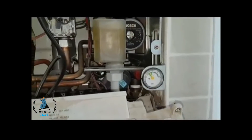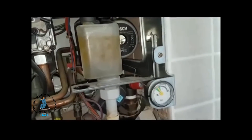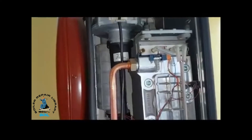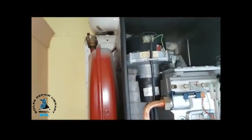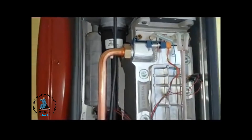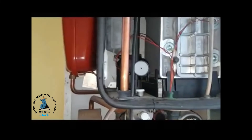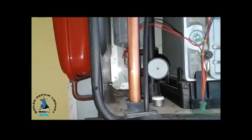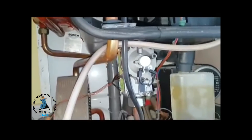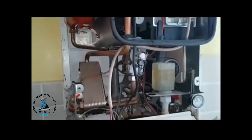That's your pressure gauge, and as I said that's the pump. At the bottom down there you've got the pressure relief valve. Then you've got the main heat exchanger itself, the fan unit, and on top there is a burner that burns downward. Your gas adjustment is behind there for doing your CO checks, and there's also the gas valve as well. So that's basically it on this boiler.